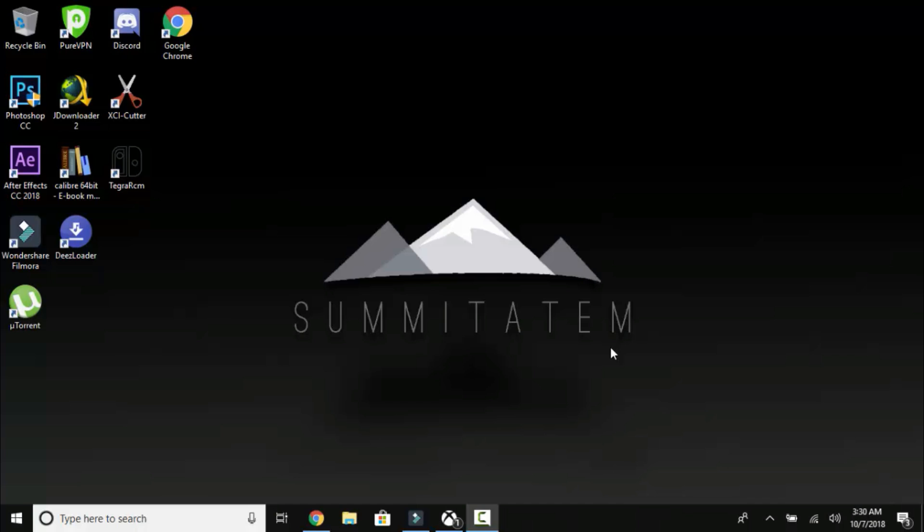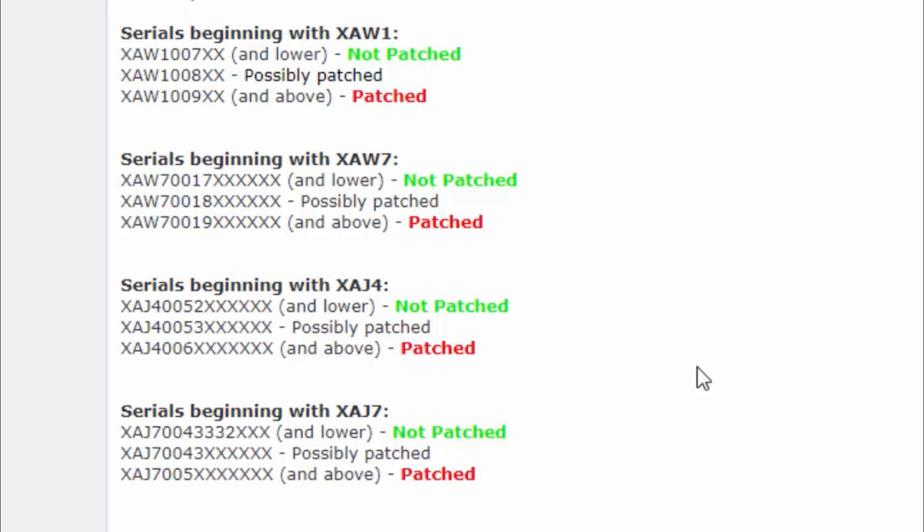Hey guys, it's Landon aka Summitatum here. Recently I've seen a lot of people asking how they can determine if their Switch is hackable or not. While there is a list of serials that show whether it's patched or not, some fall within the 'possibly patched' range. The only way to know if those switches are hackable is to actually do a special test, which I'm going to demonstrate today.